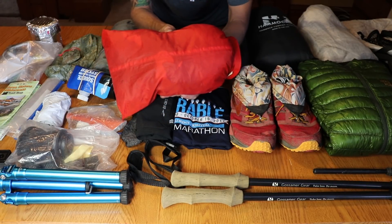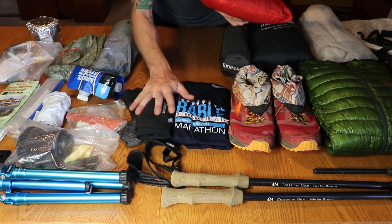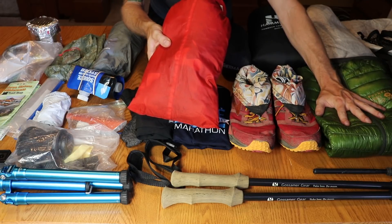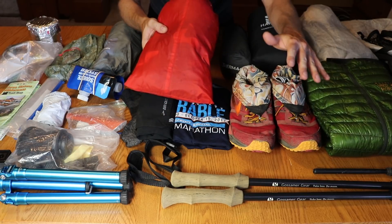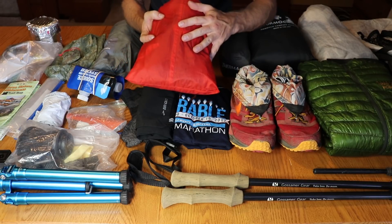Here's my clothing bag, which housed a lot of the clothing I brought. I'm going to do a quick overview of everything — show you everything I wore or brought clothing-wise.